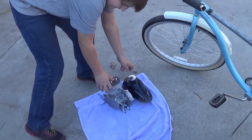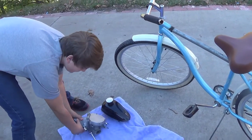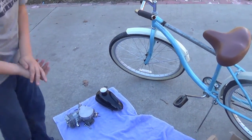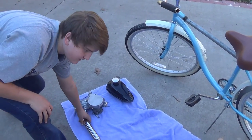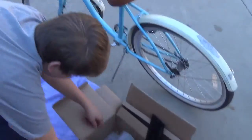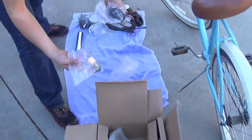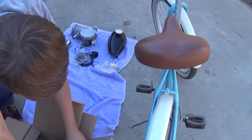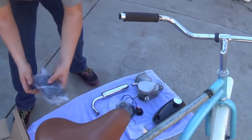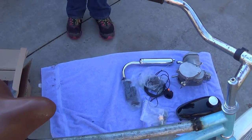We're just going to start sorting things out. My brother is mowing the lawn across the street, so he won't be in for a little while to help us out. But as you can see, this comes with almost everything you need: chain guard, chain, wiring harness, throttle cable — you've got everything, even the grips — so we're going to start putting it together.